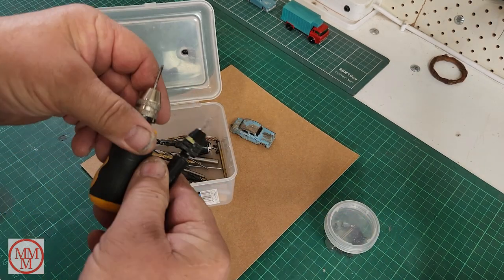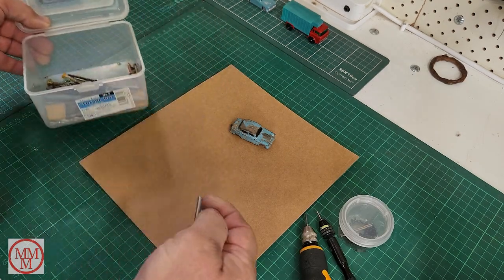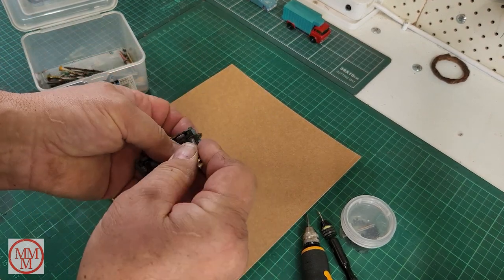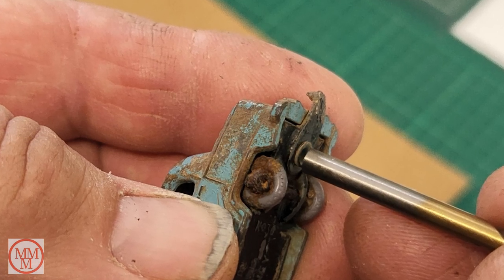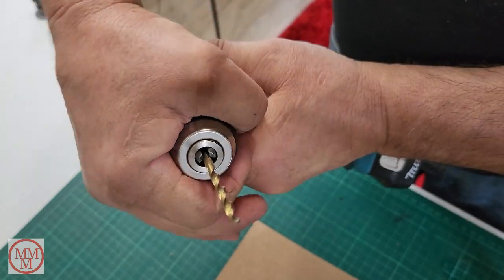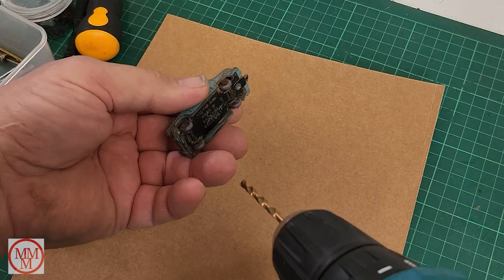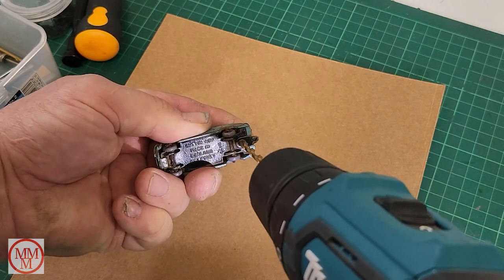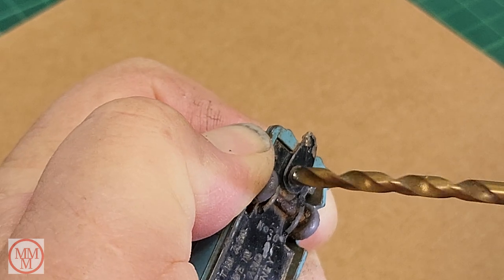As usual I'm using a suitably sized drill to remove not the whole rivet, but just the spread end of it that retains the base onto the model. After I started drilling I noticed it was slightly too small, so I exchanged it for a slightly larger one. I don't want to actually remove the rivet as such - I just want to remove the flared end of the rivet, which is the bit that's keeping the base on.